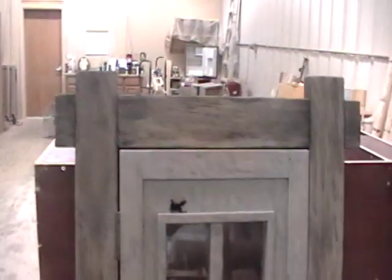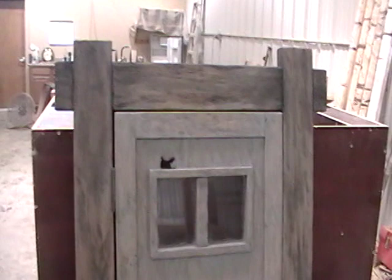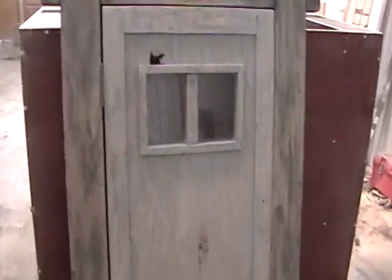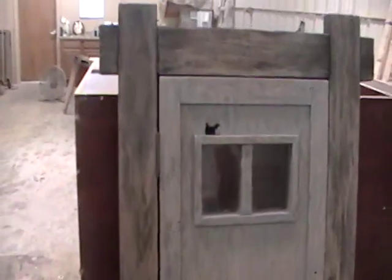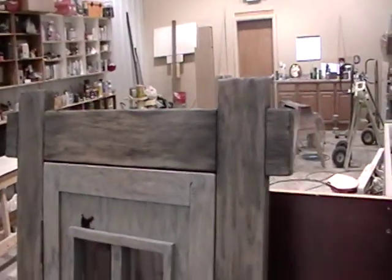Anyway, that's sort of a simple style — something out here in St. George that you could use in Entrada. I know a lot of people go with the Southwest look with the bullnose drywall around the windows, but here's an alternative to spice it up a little bit and make it look more like a Western slash Southwest look.